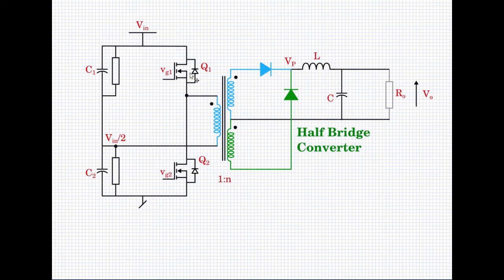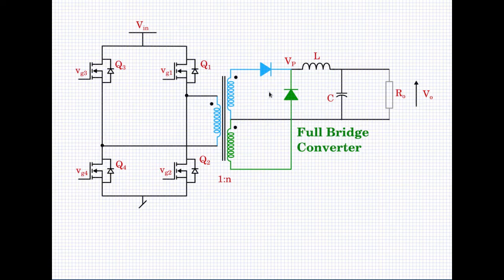This is how the half-bridge converter configuration works. The full-bridge configuration is nothing but the capacitors replaced by two more switches. In the full-bridge converter, the capacitor divider is replaced by two extra switches Q3 and Q4, so Q1, Q2, Q3, and Q4 now form a full bridge.